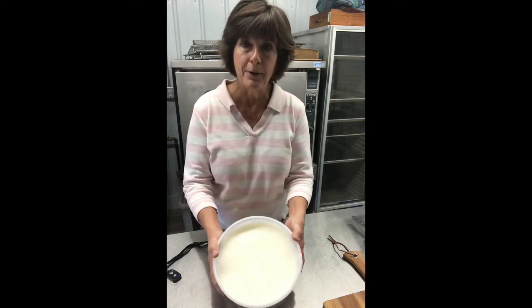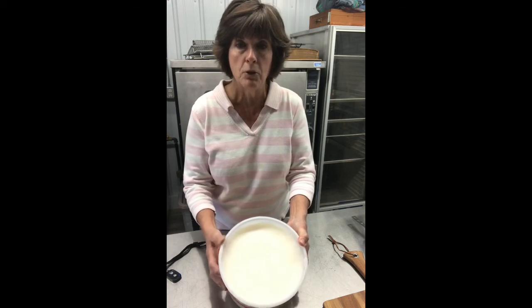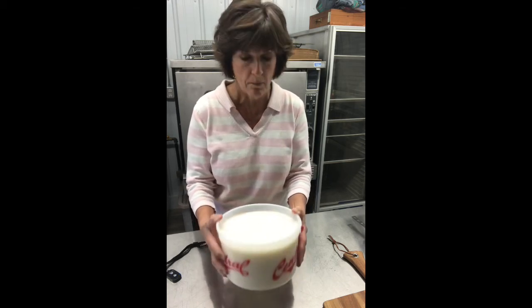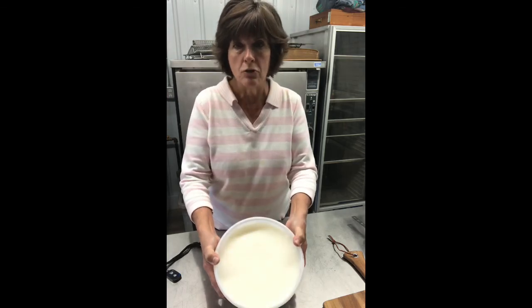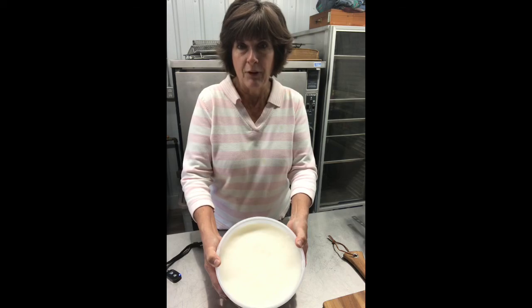I couldn't be happier. If you have the chance to render your own lard — if you've got hogs you're going to butcher, or know somebody, or just go to the butcher and buy some fat — do it. It's pure, it's natural, it's what our ancestors used for centuries. Thank you, have a great day. Bye!